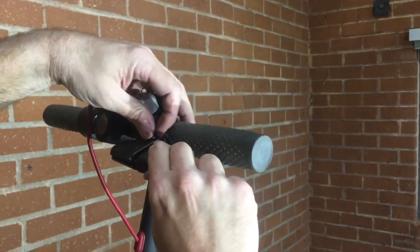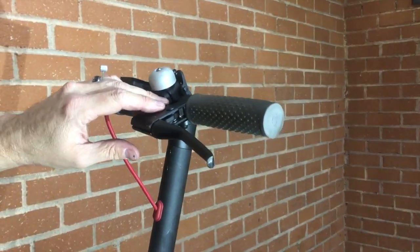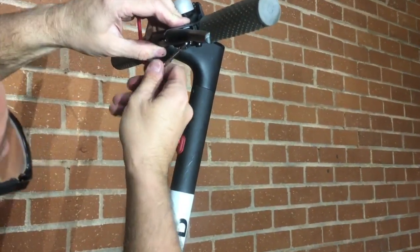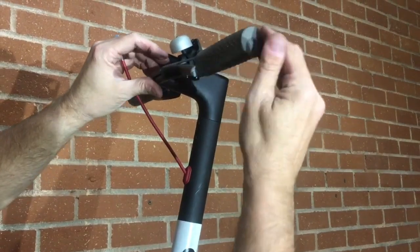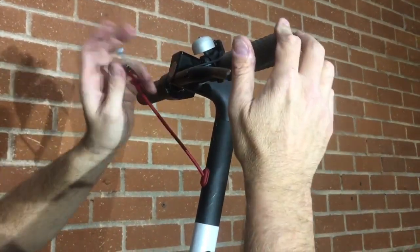Make sure it sits down securely. Take your 8mm nut and put it back on nice and snug. Make sure the lever has a nice feel and snap back — that means the spring is back into position.